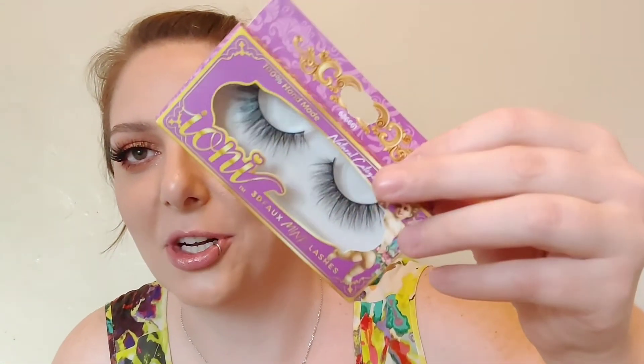I even have another collection — different packaging, different types. Like this Natural Cat, which is a lot more wispy and curled than the ones I have on now. Gorgeous lashes, super affordable. They're always coming out with different styles and packaging. If you have someone in your life who loves lashes but things are getting more expensive, this is a way to treat someone to a whole bunch of different styles without breaking the bank. Definitely recommend the Ioni Electric Jungle — absolutely gorgeous and worth every penny. Dollar Tree Gold.